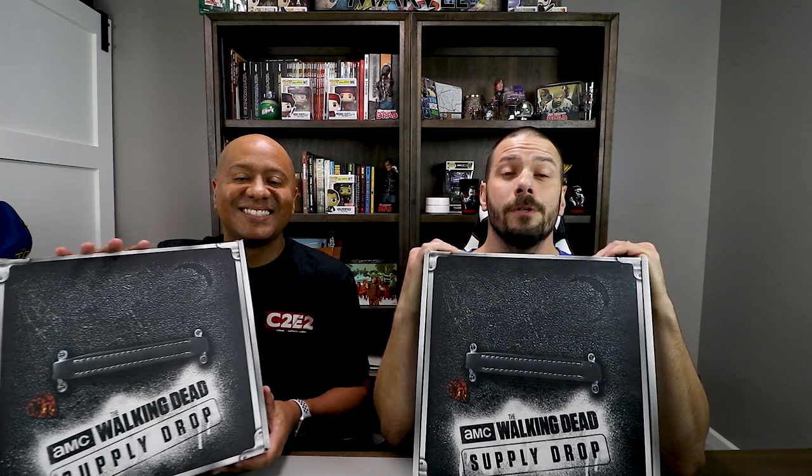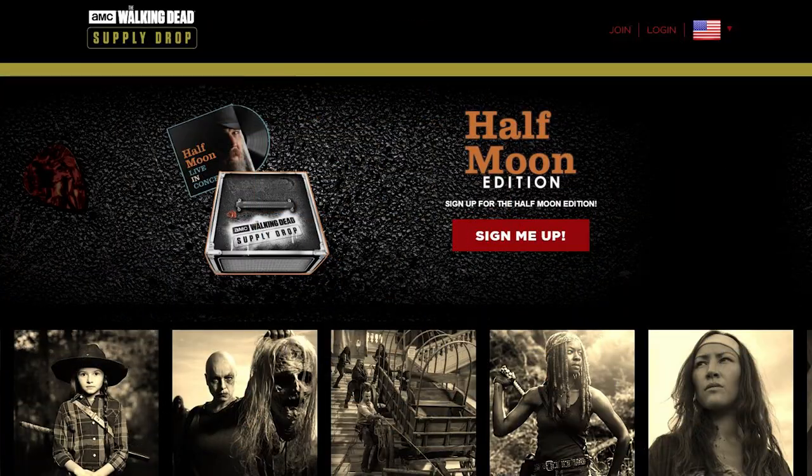Welcome to Knockro Nation. Welcome back, guys. Jerrel here. And I'm Josh. And as you can see, ladies and gentlemen, we are here to unbox our AMC Supply Dropbox, the Half Moon Edition.